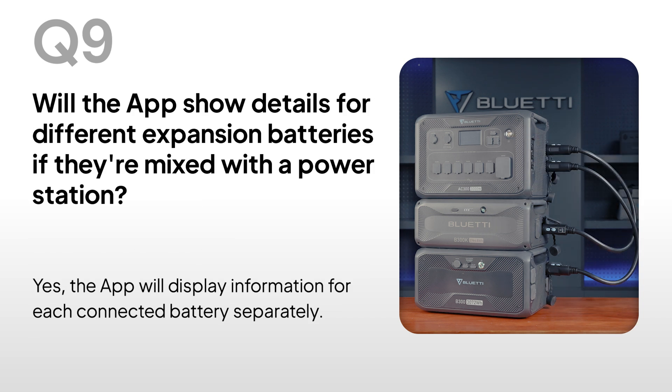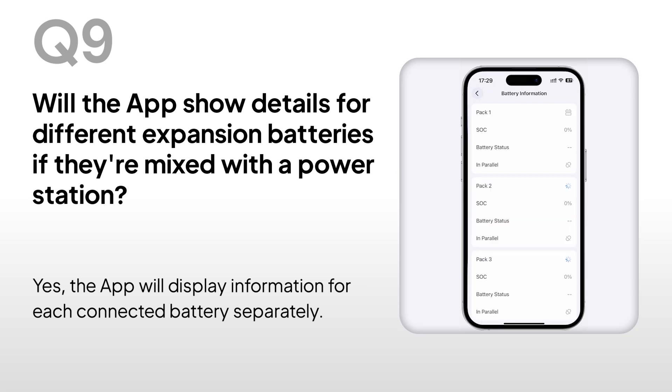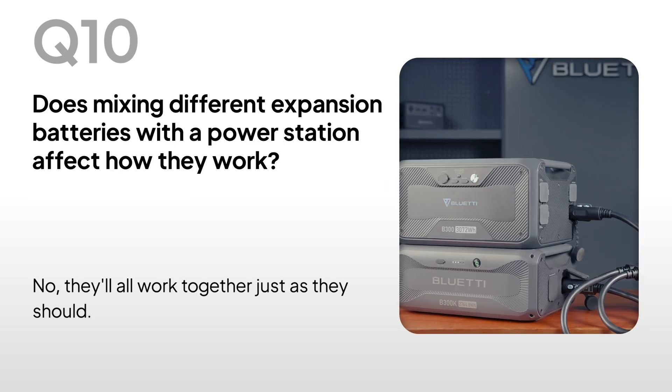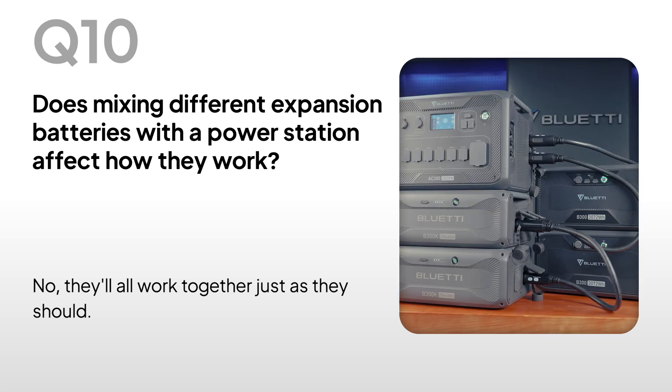Will the app show details for different expansion batteries if they're mixed with a power station? Yes, the app will display information for each connected battery separately. Does mixing different expansion batteries with a power station affect how they work? No, they'll all work together just as they should.